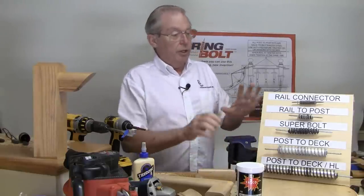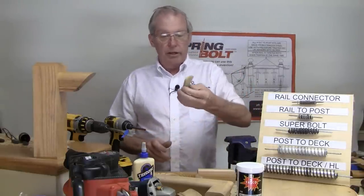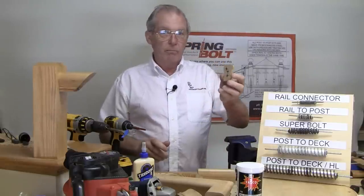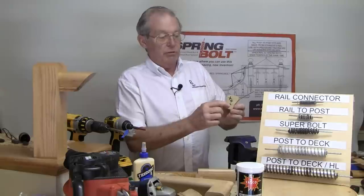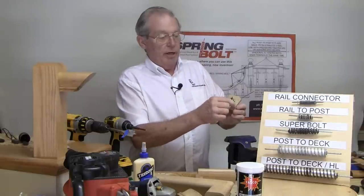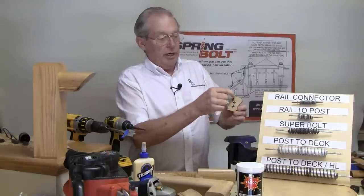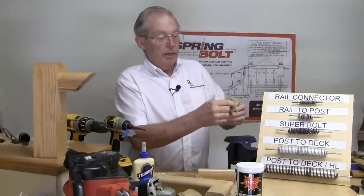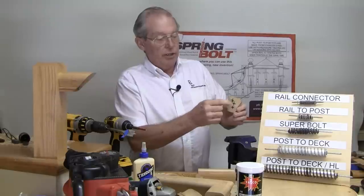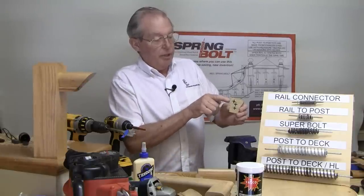Whenever I'm getting ready to do railings, I always take a thin cut of the rail profile I'm using for my job. I measure up three quarters of an inch from the bottom and make a mark in the center, then measure down about one inch or seven eighths of an inch from the top and make a mark in the center.